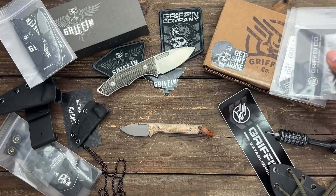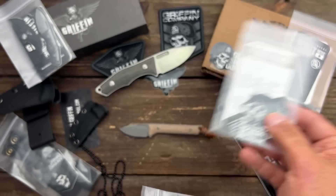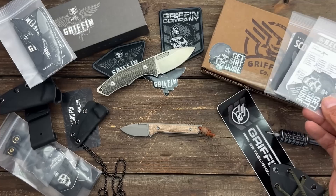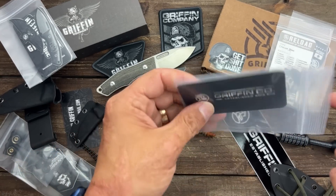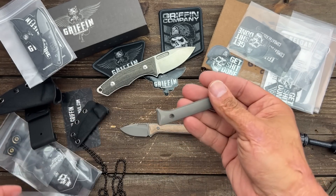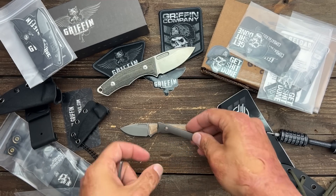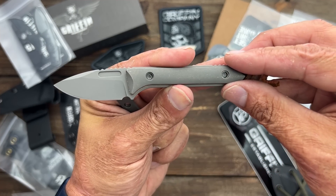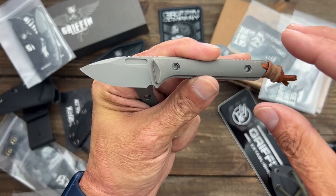They all come with a certificate of authenticity - quality everything, awesome stickers. He also put a matching lanyard bead - natural micarta bead - and I love the nice leather lanyard he tied on there. Beautiful. These are also natural micarta to match. This is the original run - it's still in the dark blasted finish, but I'm pretty sure he said the new run will be stonewashed. He threw some titanium scales to try out - that should give it maybe a little bit more heft, but I think that would be perfect.